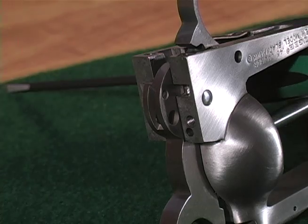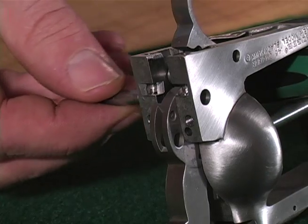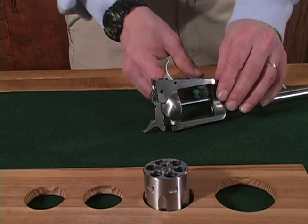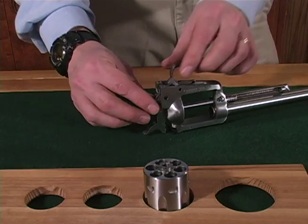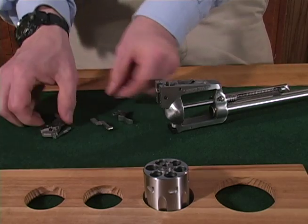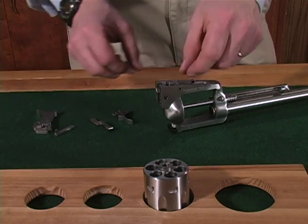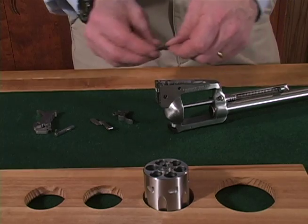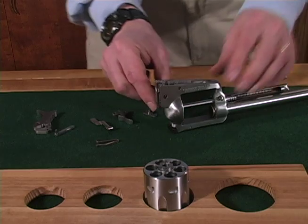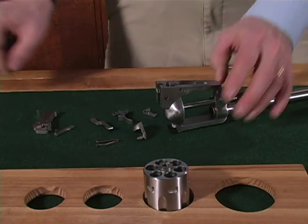Push out the hammer pivot. Make note of which side the detent is located on — the ball side or the gate side. You now can remove all the internal components, starting with the pawl hammer assembly, then the trigger transfer bar assembly. At this point, your new model Ruger single action revolver is disassembled for cleaning, maintenance, and inspection, thanks to this Ruger Tech Tip.